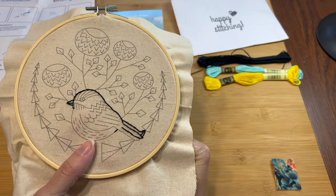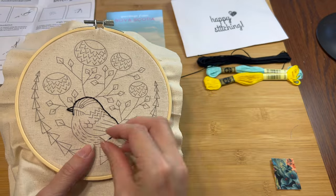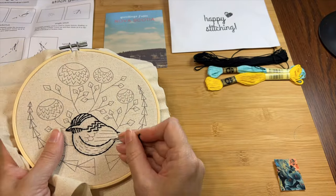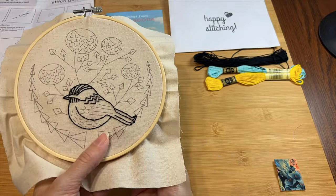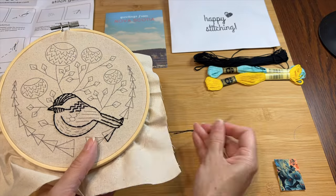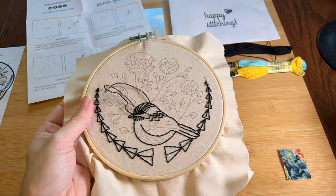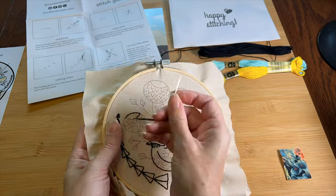So far so good. I am trying to make my stitches pretty even, which is a little hard, but I feel like they look okay. There — that's the bird all outlined. He is so cute and round. And now more of the same for the rest of the outlines. I really like these shapes at the tops of the flowers — I think they're flowers. I don't know why, but they are really fun to sew.